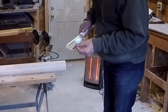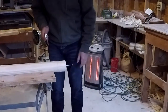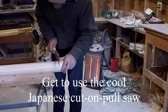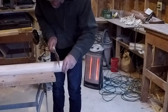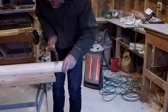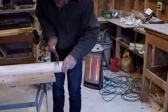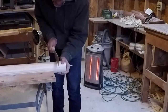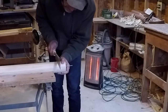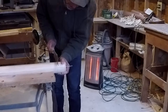Let's see if we can make this work. It cuts backwards, which is kind of nice for starting these sensitive cuts.